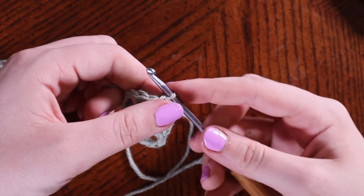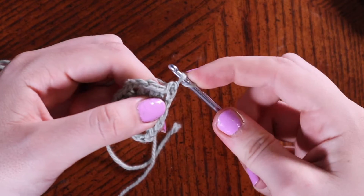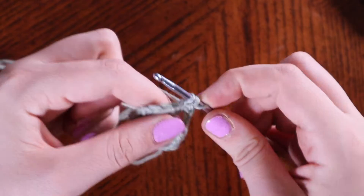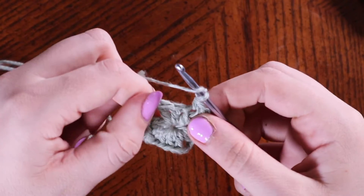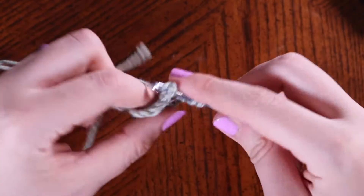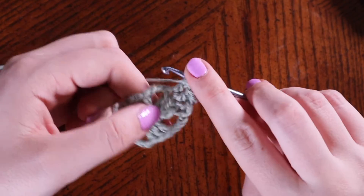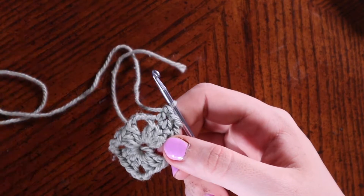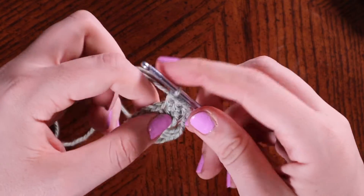Again, you can either do this by chaining two and having that represent a double crochet, or you can do what I do: draw up your loop, wrap it around your hook, insert your hook where we need the double crochet, draw up a loop, yarn over pull through two loops, yarn over and pull through the next two. Then into each of the next two stitches place one double crochet — one and two. Now here is our corner to the granny square.